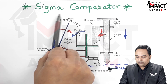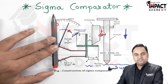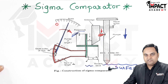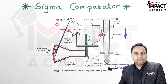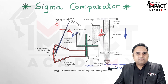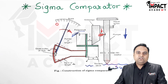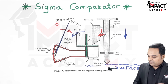For example, if the pointer is pointing on 0, it means the surface is exactly flat — that is, the surface under test is a perfectly flat surface. But if the pointer starts deflecting, it means the surface under test is not exactly flat but is a rough surface. So with the sigma comparator, it is not a measuring device — it is basically a gauge which gives us an idea whether the surface is exactly flat or rough.